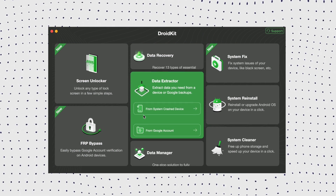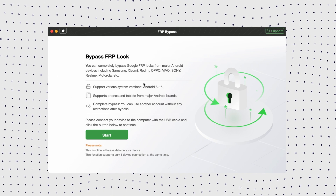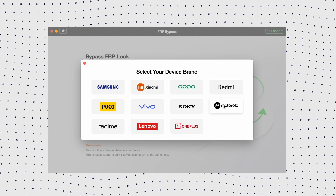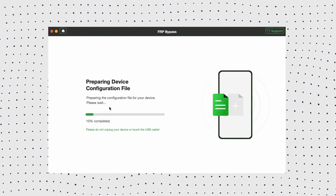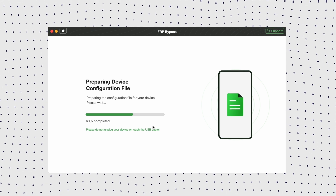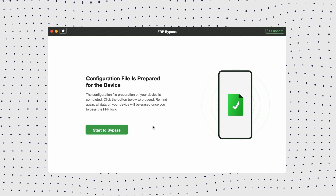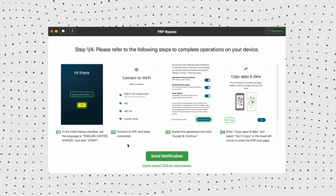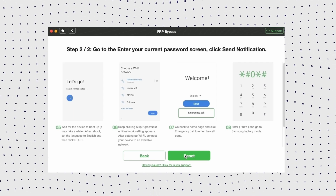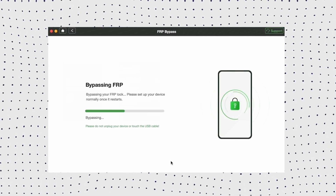First, launch DroidKit on your computer and click the FRP bypass option. Now connect your Motorola device to your PC via USB cable and click Start. Then you need to choose the device brand. Wait for DroidKit to prepare a configuration file for your device, then select your Android system version and click Next. Follow the on-screen instructions to complete some settings on your device. Once you complete the steps, it will bypass the FRP lock on your device.